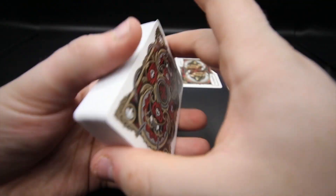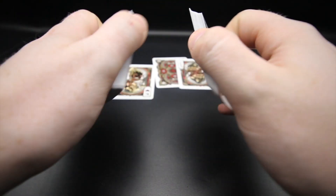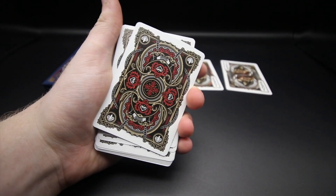Printed by the USPCC on B stock, it's a classic stock - it just handles amazingly and looks great as well. This deck reminds me of the Empire playing cards; it's just one of those decks that comes out and you think, 'Damn, how did they even think of this?' The look of it is just crazy, and what I like most is the interesting design based on Hercules.